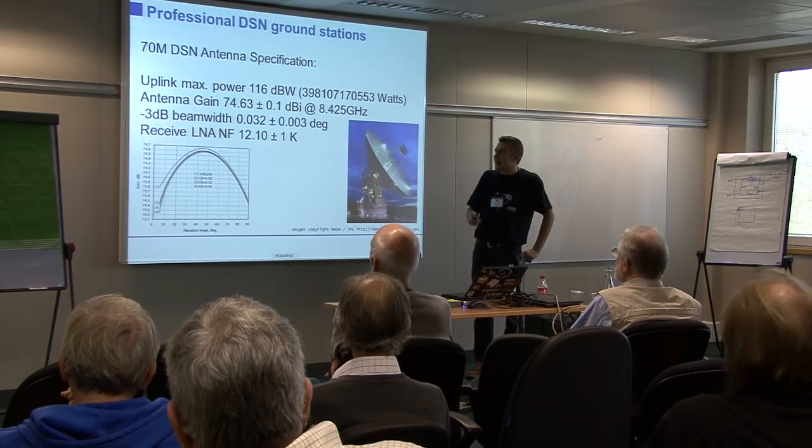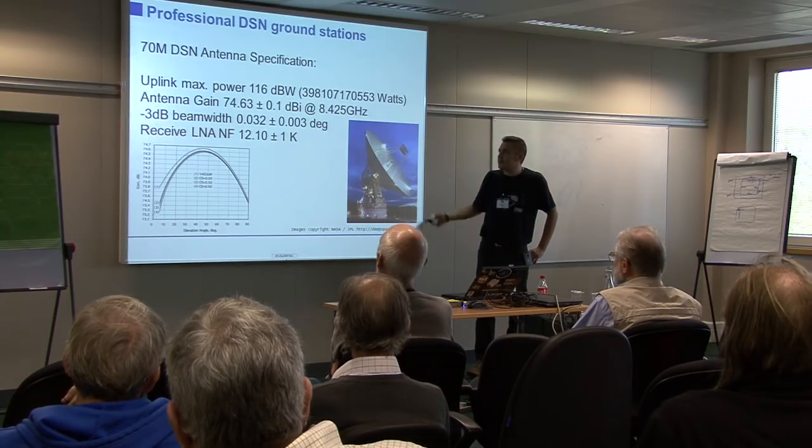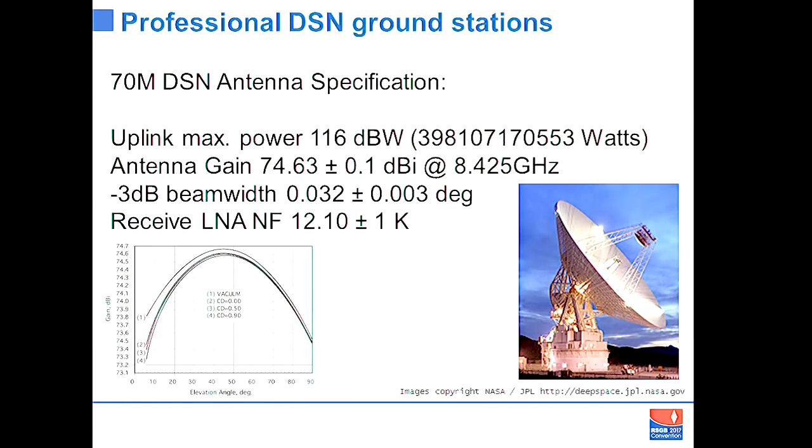Some antenna gain figures for a typical NASA 70-metre antenna: the maximum uplink power gives a very high ERP. The antenna gain at 8.4 GHz is enormous compared to, say, LF stuff that might have sub-10 dB. The 3 dB beam width is 0.032 of a degree, so pointing precision has to be very adequate.